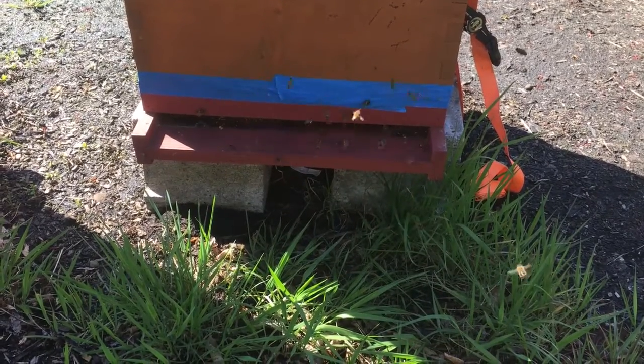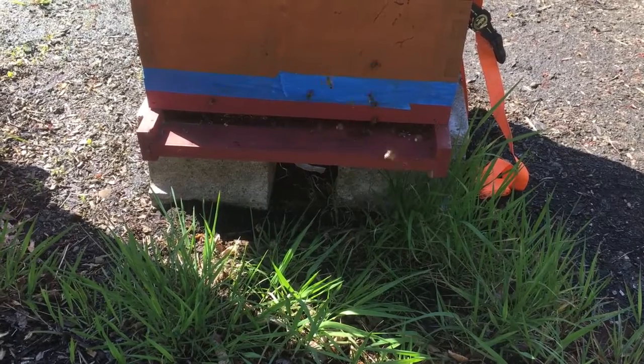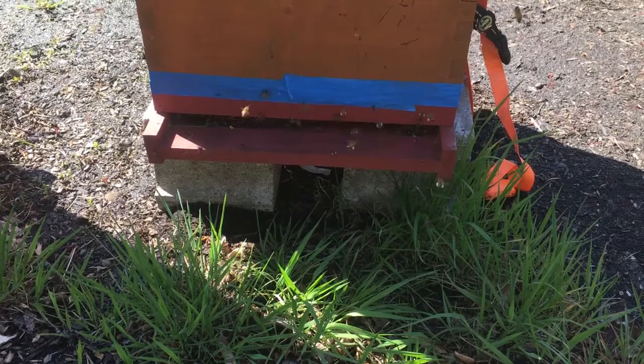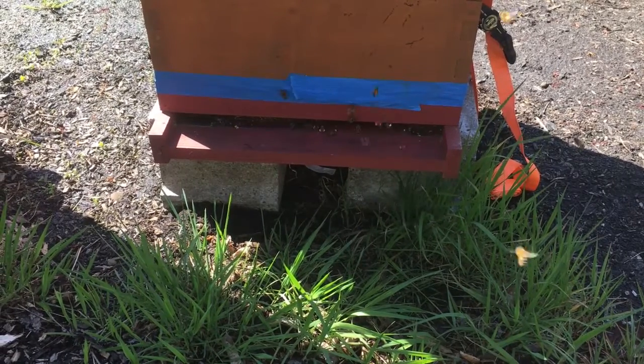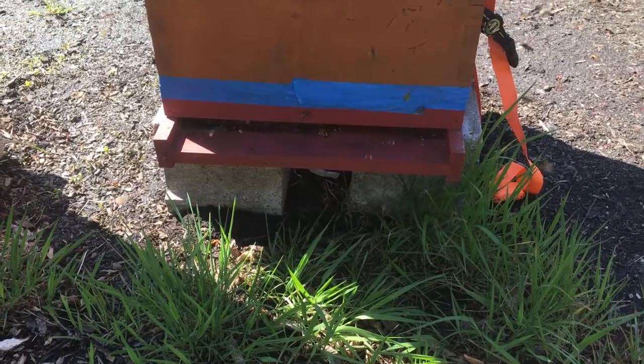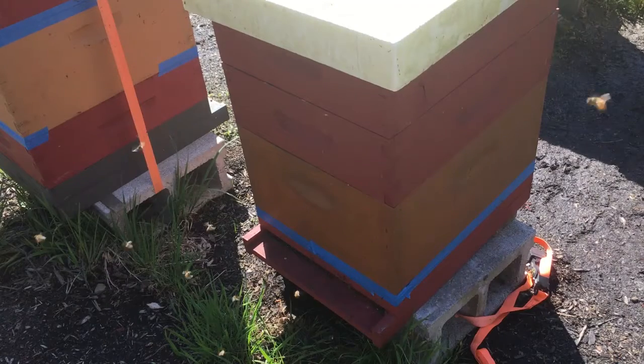This image was taken the next day. Again there's a lot of activity on the landing board — bees coming in, lots of them bringing in pollen, which means there is brood being reared. Again, that's why we need to do inspections, and that's what we're going to do now.